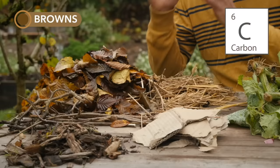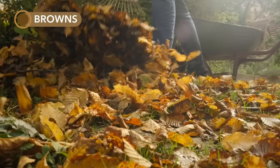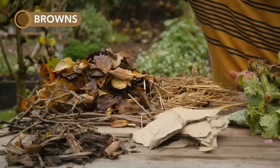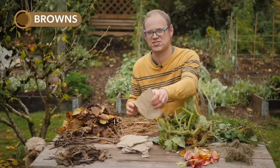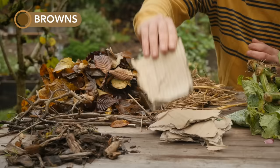Browns have a higher carbon content, making them drier, coarser materials. Examples include dried leaves that have fallen from the trees, twiggy prunings, wood chippings, straw, and anything made from plant materials such as scrunched-up or shredded newspaper or torn-up bits of cardboard.